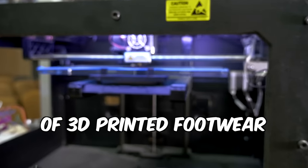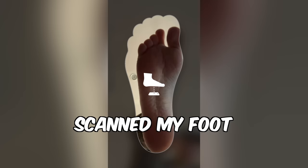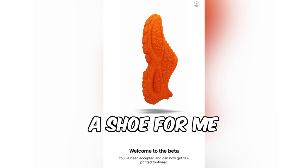Inside this box is the future of 3D printed footwear. I actually scanned my foot, they custom designed a shoe for me, and now I have my own custom piece of designer footwear. And I'm not talking about a pair of shoes from some small designer brand you've never heard of — I'm talking about Heron Preston in collaboration with Zellerfeld.